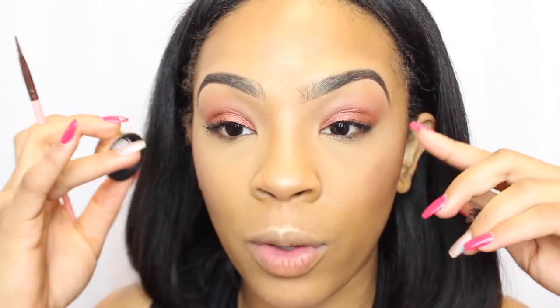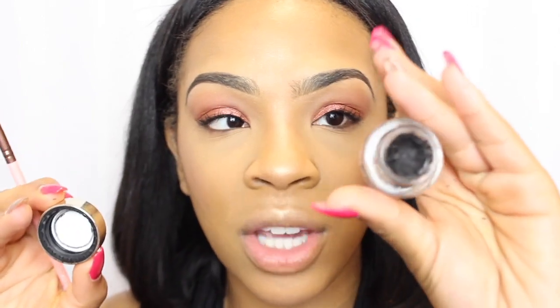I feel like I need a little liner for my lower lash line. This liner is the gel liner from L'Oreal and I'm just going to line my waterline. I'm going to cut this part out of the video because I don't want to be all down in the camera.